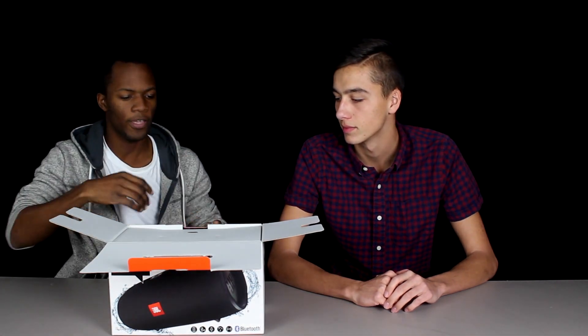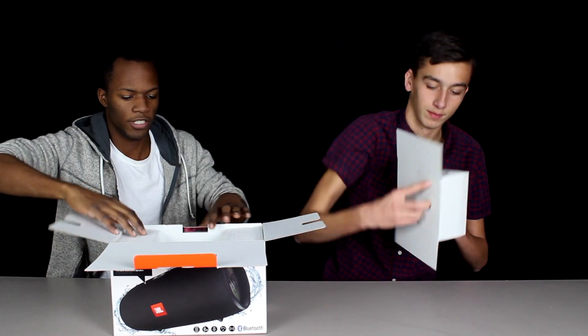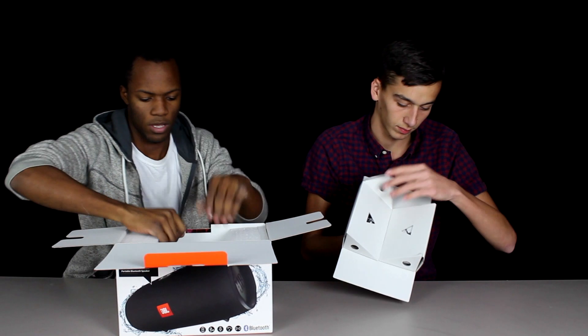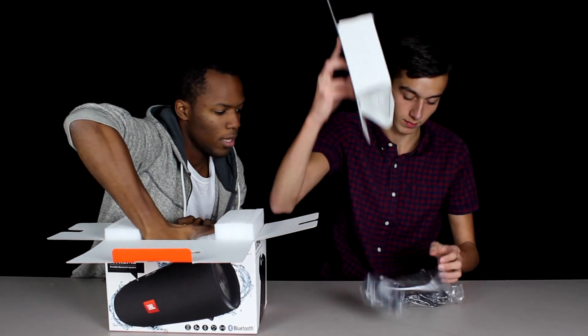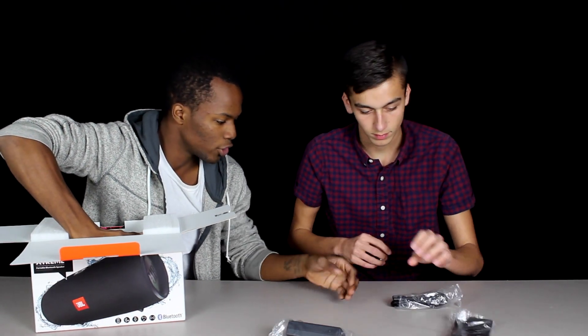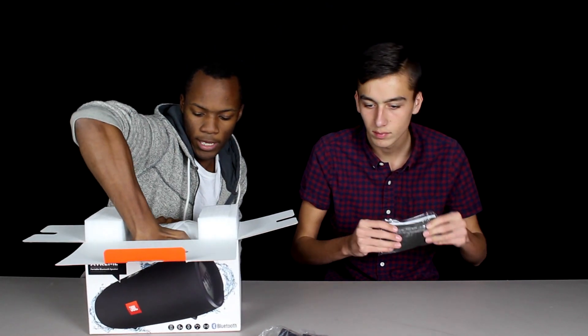As you guys know from our previous JBL unboxing, JBL did a pretty good job with their packaging. Straight from the box comes the top, which has the power cable, quick instructions, part of the power cable, and the speaker.